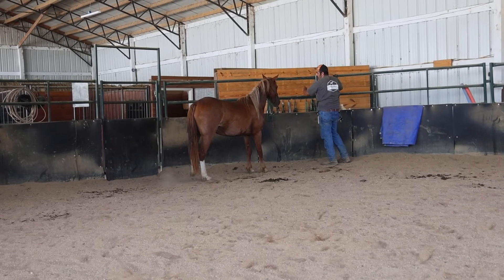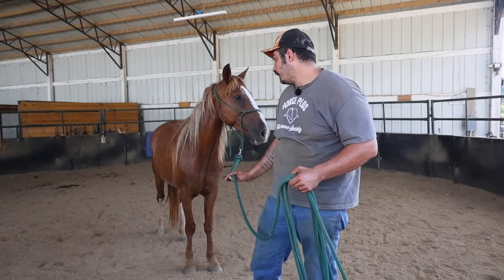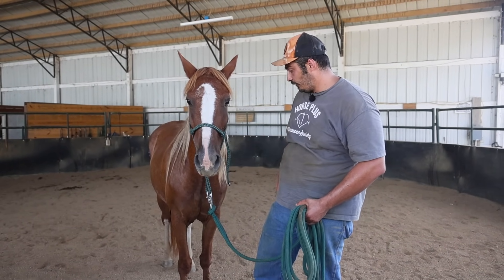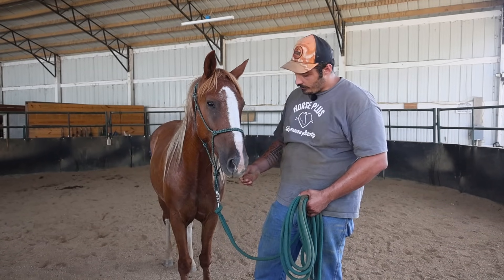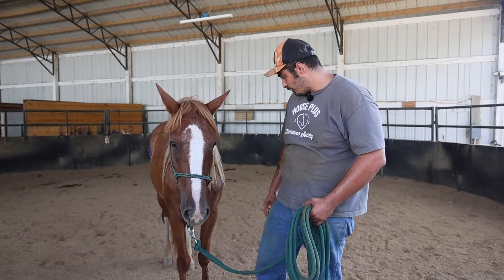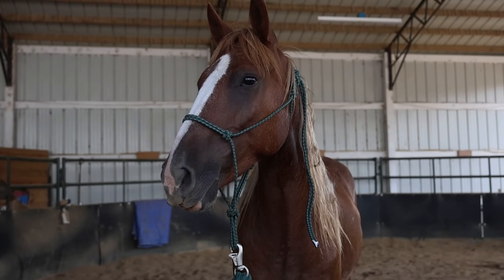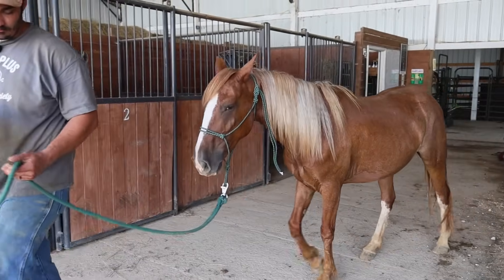We do have a couple more things to work on, especially when it comes to sending around on the left side — she needs some work with that. She'll need a little bit more work on the fence work. She did great when I was sacking her out with the saddle pad, so we won't have to do too much more work there — it's just pretty much maintenance to keep showing her that it's not a bad thing. Other than that, I'm really proud of her progress. As far as we know, she was an unhandled mustang two or three months ago, and she's come a long way in that short amount of time. I'm extremely happy and we're just going to keep building.